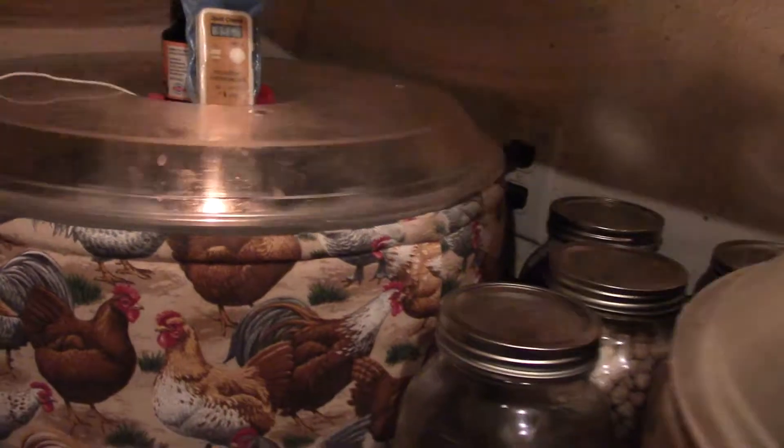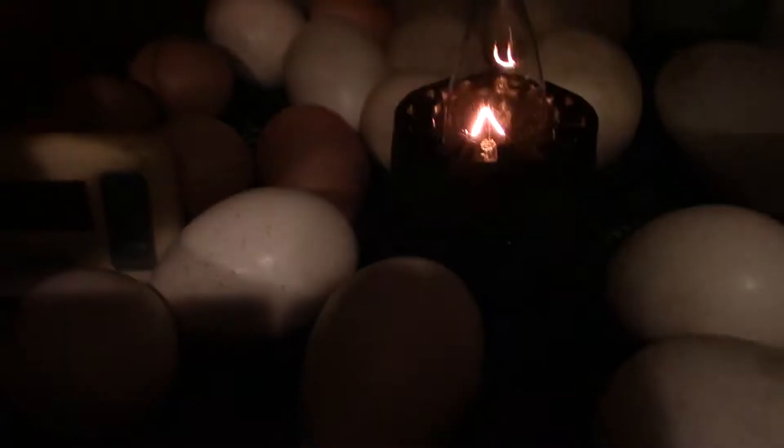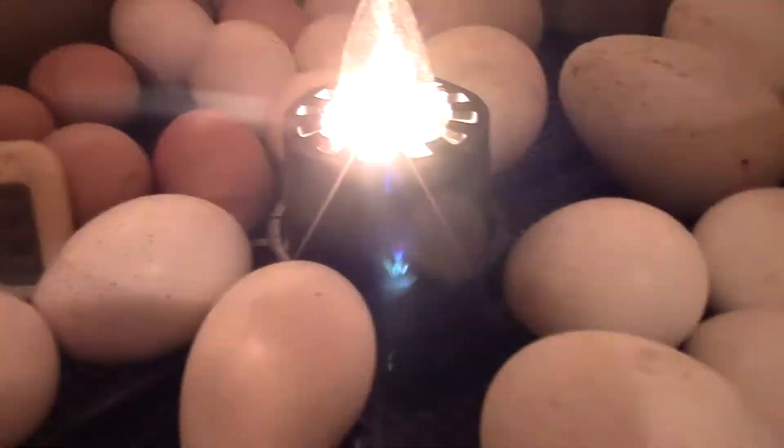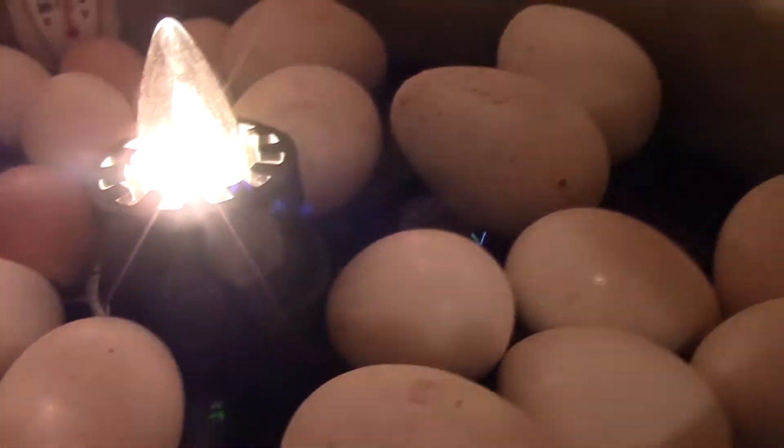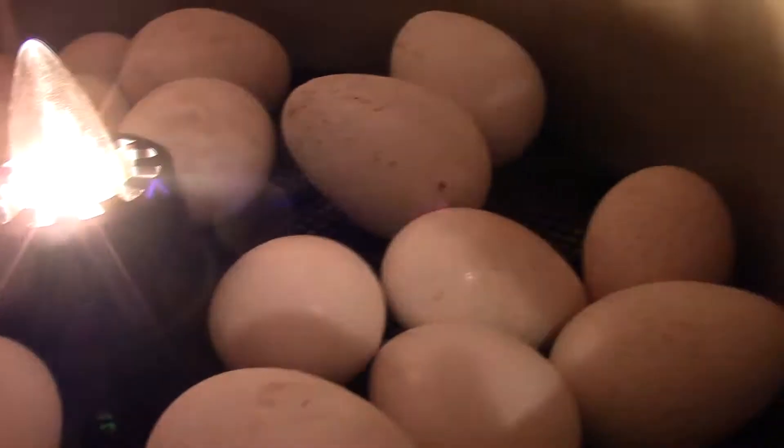Now for the regular incubator — I'll pop it open a little bit. You'll see several goose eggs in there, along with my large fowl Cochins and the turkeys. The turkeys are getting ready to go on lockdown in about four days, and then this incubator will be empty.